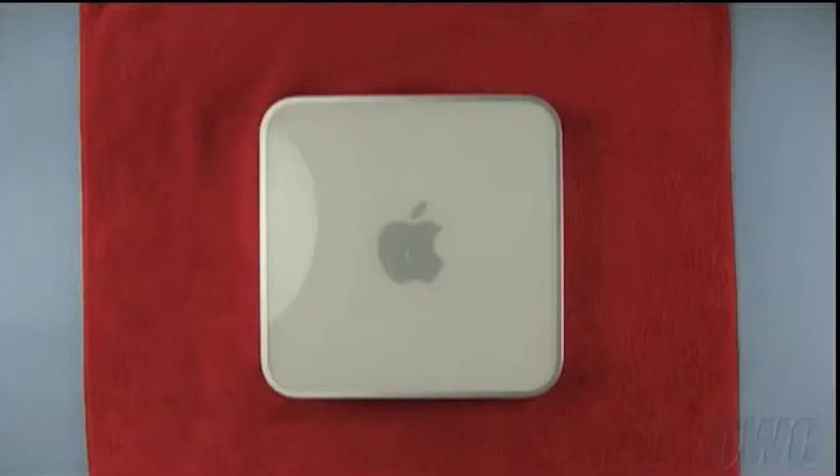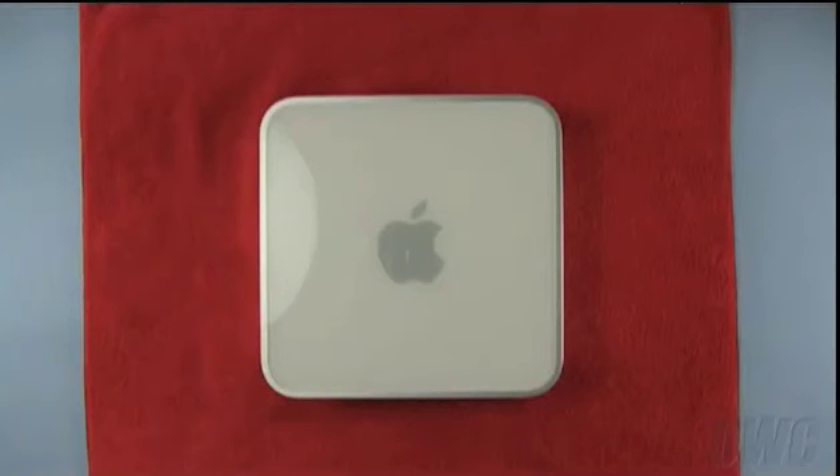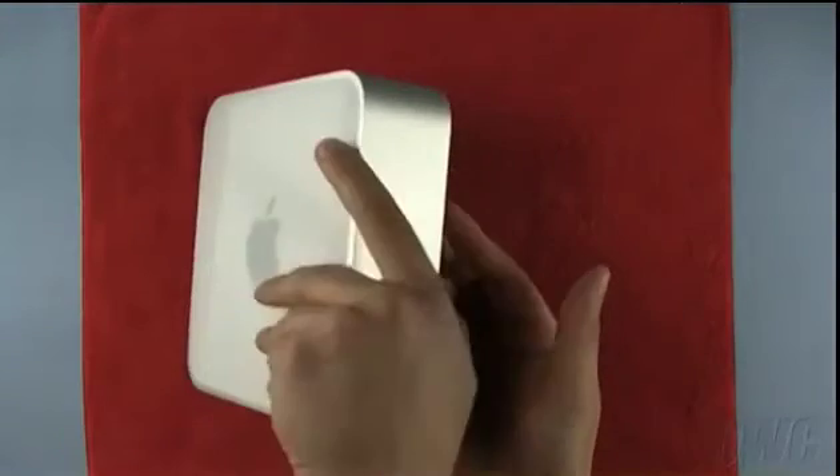We have shut down and unplugged the Mini and placed it on a soft, static-free cloth to prevent scratching the surface. To get inside, we will need to flip the Mini over.